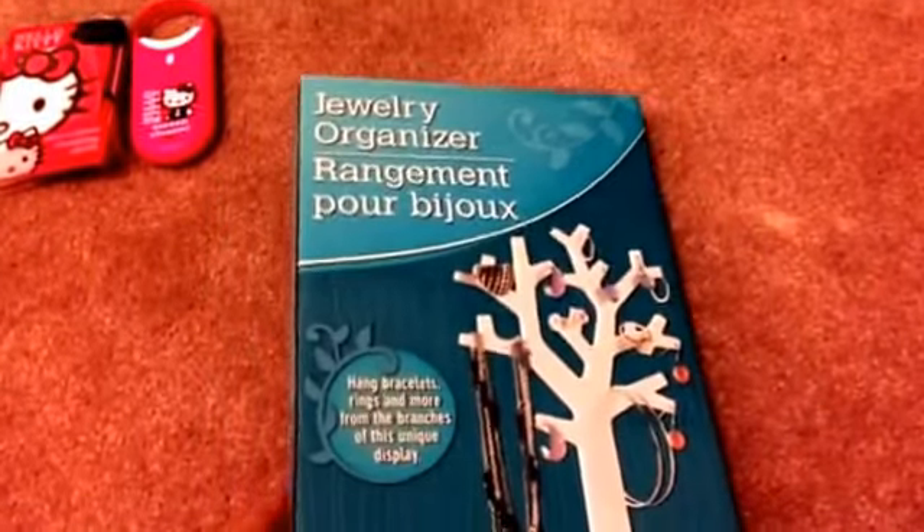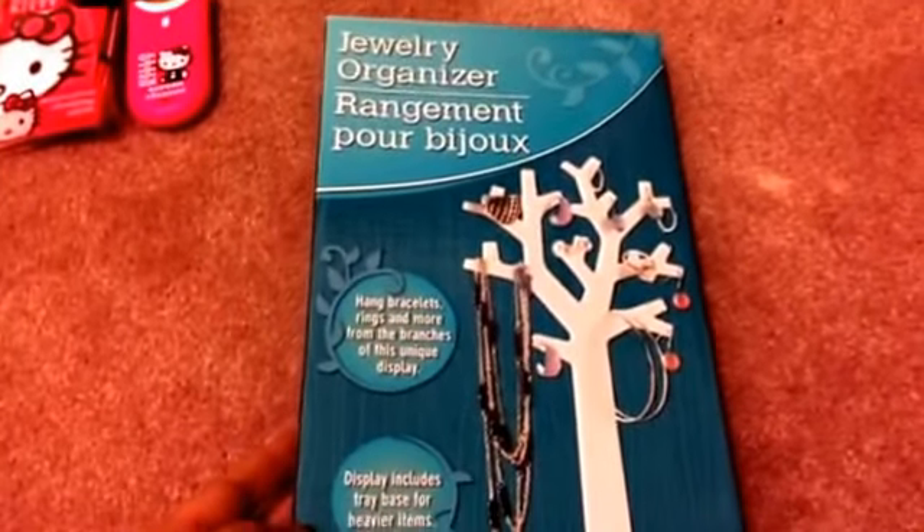Thank you so much Corey! If you guys haven't checked out Corey's channel, please make sure you do. She does a lot of haul videos, she's very crafty, and does planner videos as well. I'm going to go ahead and link it below. But anyway, let's get started with the haul!